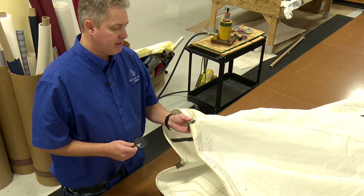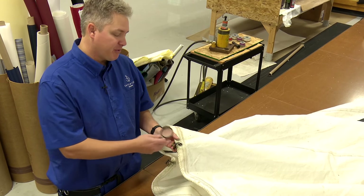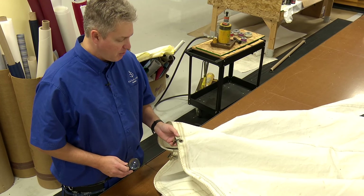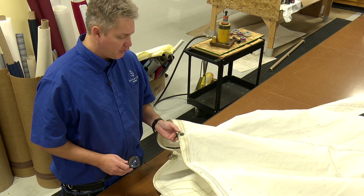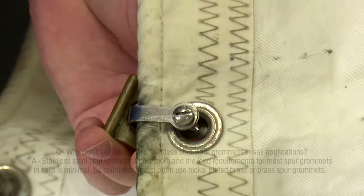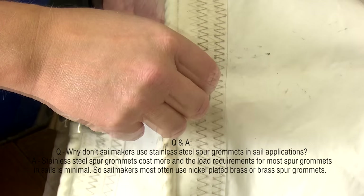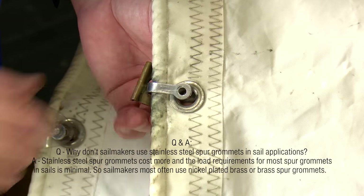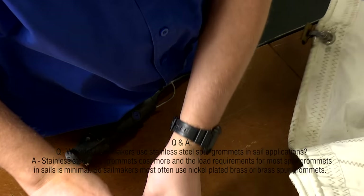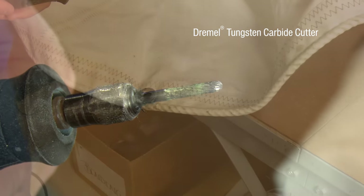I'm going to show you how to remove this so you're not making the hole bigger. You don't have to change the size of grommets, which would require a different shackle, etc. So we're going to do this the simple way with the Dremel tool. The grommet in this sail is a spur grommet — usually nickel plated brass or brass, a gold color. Stainless steel grommets are typically not used often in sails and canvas jobs. We're going to use a Dremel tool with a tungsten carbide cutter.